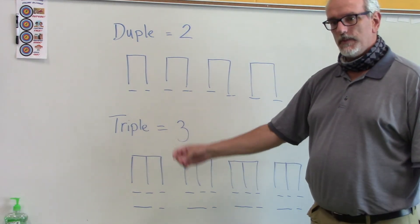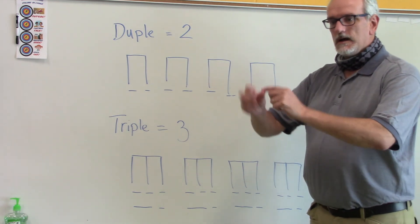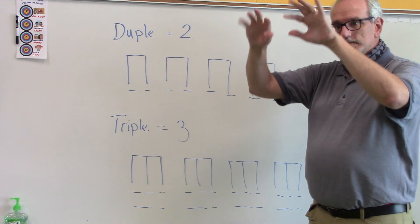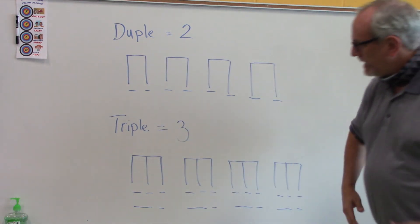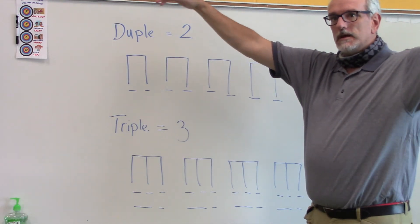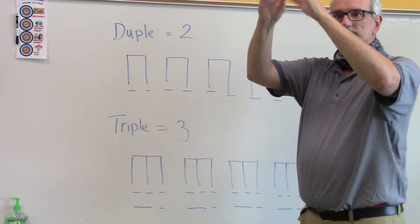How about in triple feel where it goes: 'The itsy bitsy spider went up the water spout. Down came the rain and washed the spider out. Out came the sun and it dried up all the rain, and the itsy bitsy spider went up the spout again.'